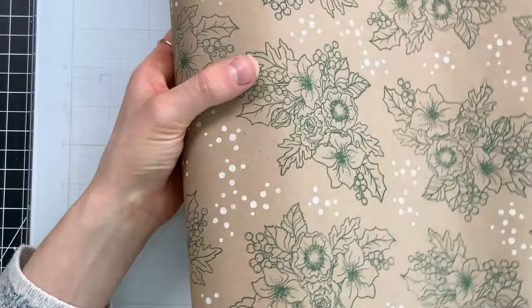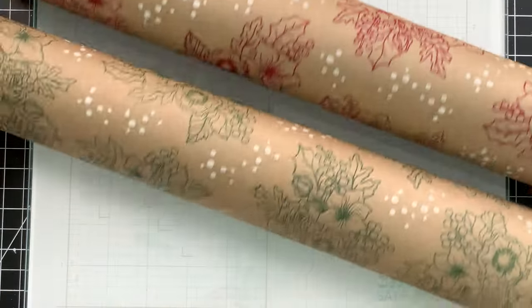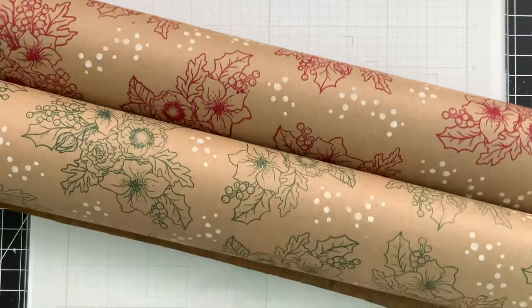So I've stamped this nice piece here and I'm going to roll it up so it doesn't get wrinkled before I start wrapping my gifts. Here's a side-by-side comparison of the red and green — you can see it gives a completely different look but both are gorgeous. Which one's your favorite? Let me know in the comments below!